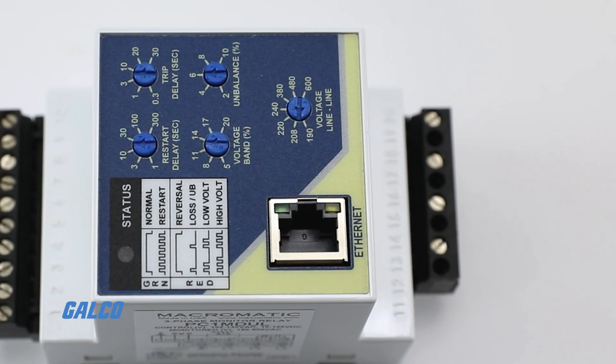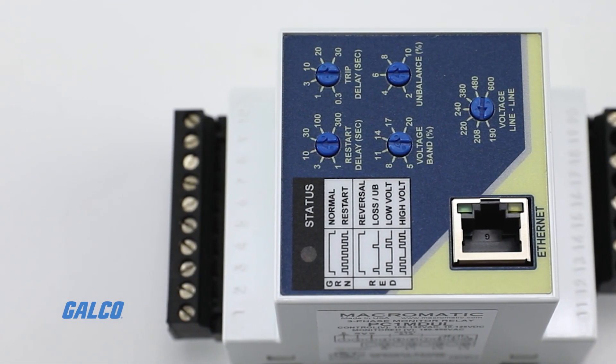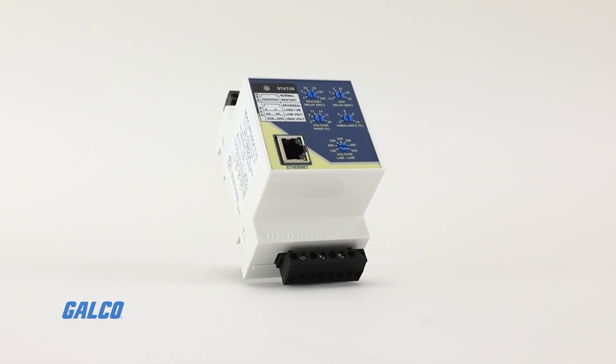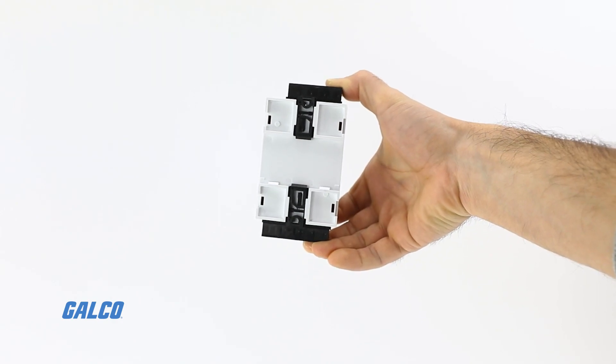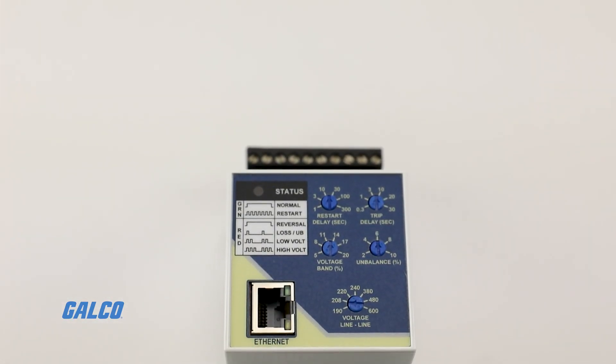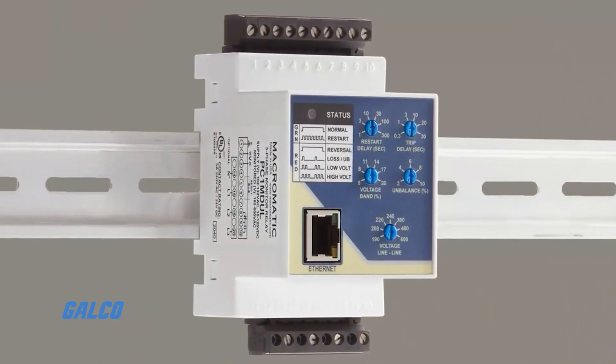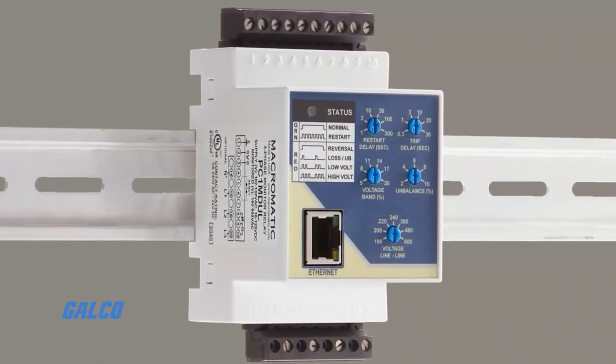Pluggable inlet and output terminal blocks make for easy installation and replacement with no need to remove wires. And with a compact 60mm enclosure design, the PC Series 3-phase monitor relays meets all IEC standards and can be DIN rail or panel mounted.